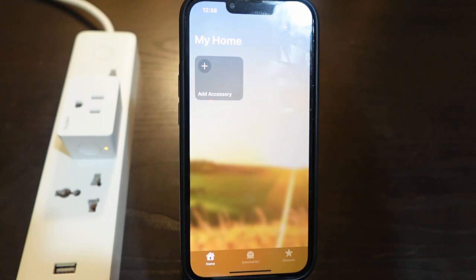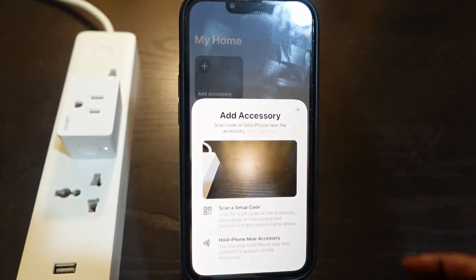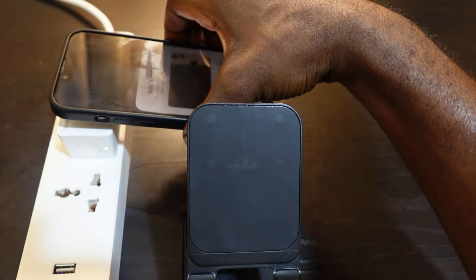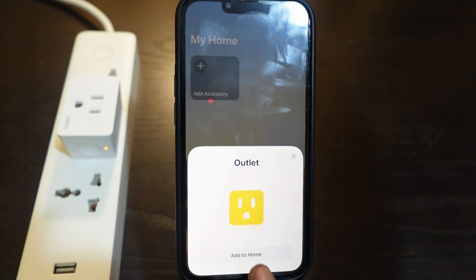Go back to the Home app and tap the plus icon. Now get your phone and bring it closer to your smart plug. It found it. Tap 'Add to Home.' It's setting up and it's going to take a few minutes.